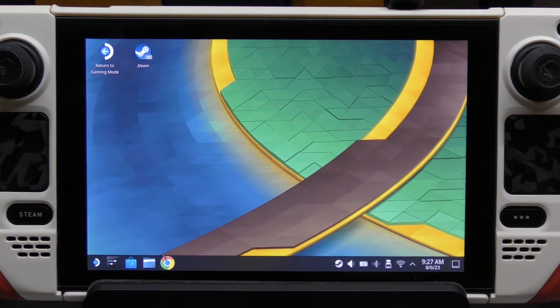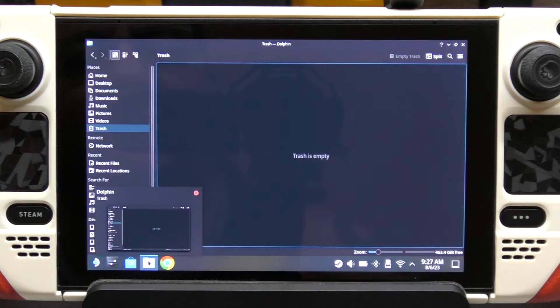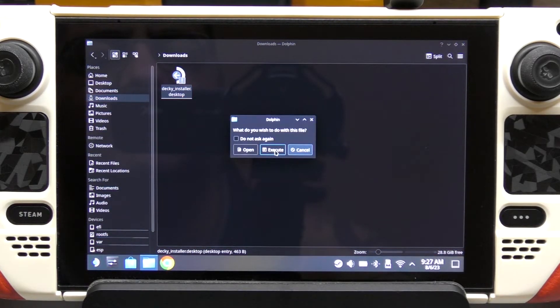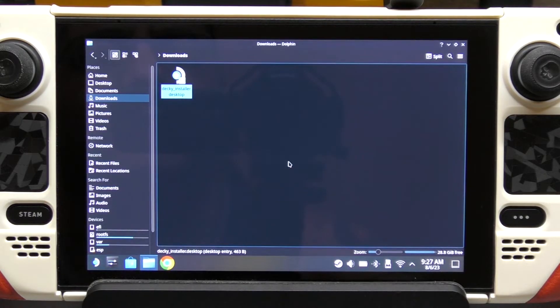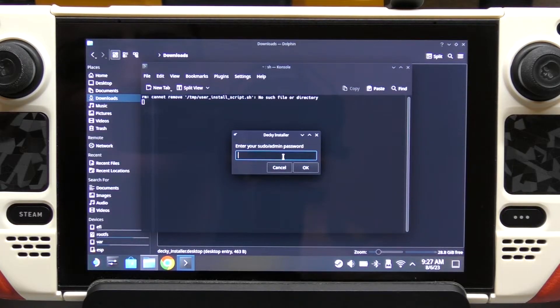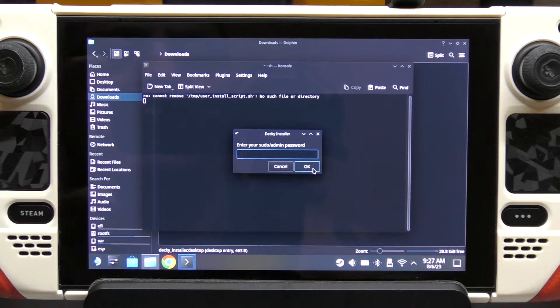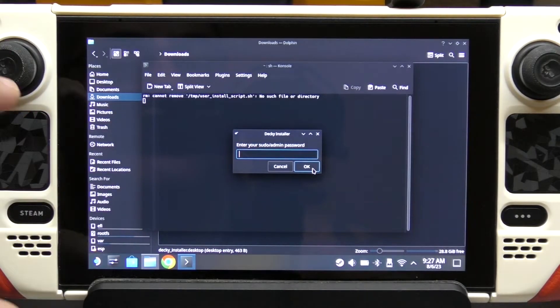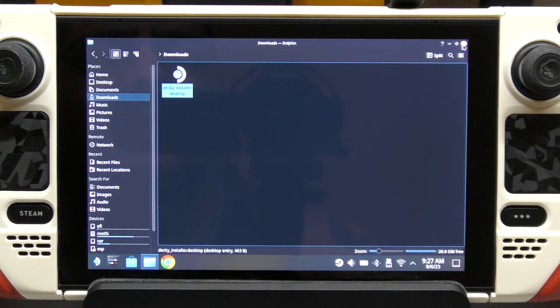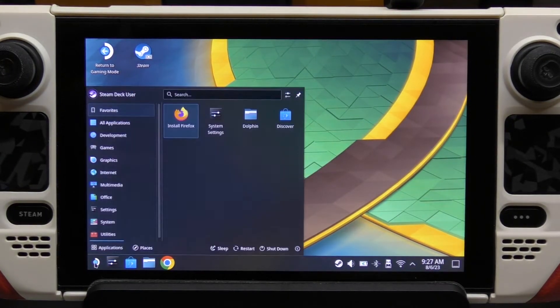Once you've finished downloading, go ahead and open the file explorer, go to Downloads, and it's right there. Double-click it. You're going to have the option to execute it, and then hit continue. That's going to open up and right here you're going to enter the password that you just created. Once you hit OK, it's going to do the installation. I'm not going to do it right now because I already did it, but once you hit OK it does the little installation and you're done. Just hit close. Close everything — we are done here. Now we're going to go back to gaming mode.